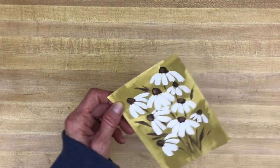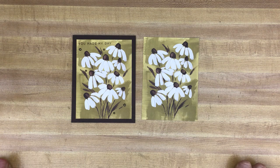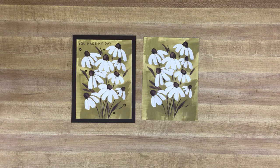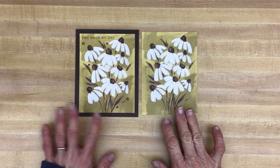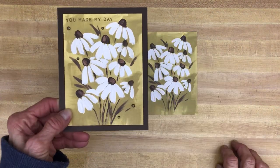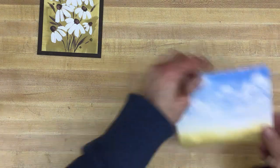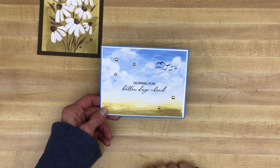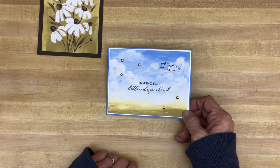Let me show you what I did with these. This card was so simple — similar to my last video, I just used some Designer Series paper as the focus. All I did on this one was stamp a greeting — 'You Made My Day' — and added the little metallic dots. The next one: all I did was stamp a greeting, then from On the Ocean I used the birds, and added the metallic dots.